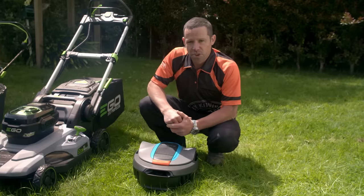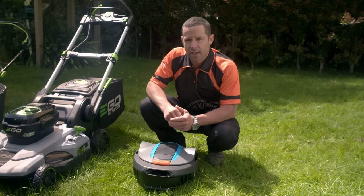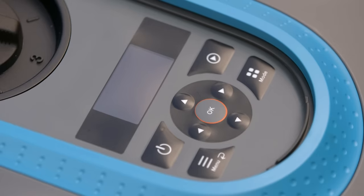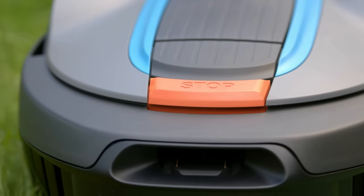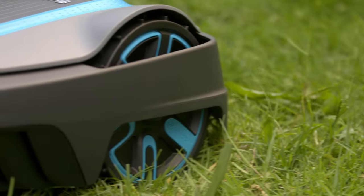This is a robotic lawn mower. These work by installing a boundary wire around the perimeter of your garden. It then cuts the lawn regularly by itself, or is programmed, and returns to its station automatically when it needs a charge. Another bonus — it's a lot quieter than traditional mowers.